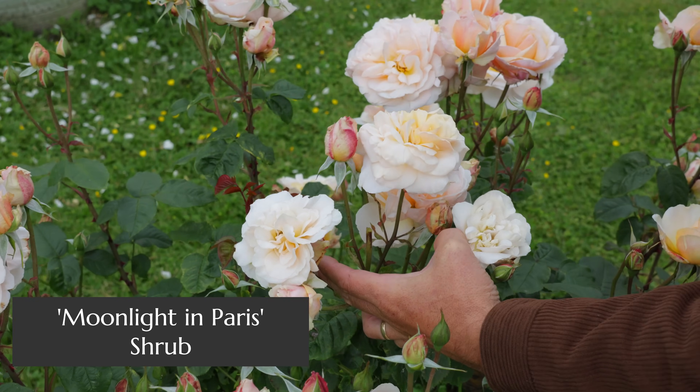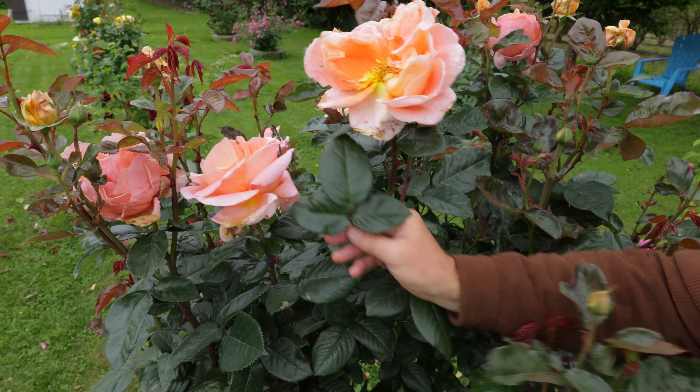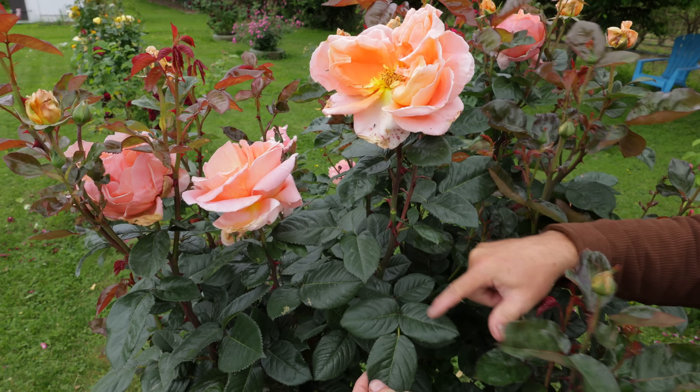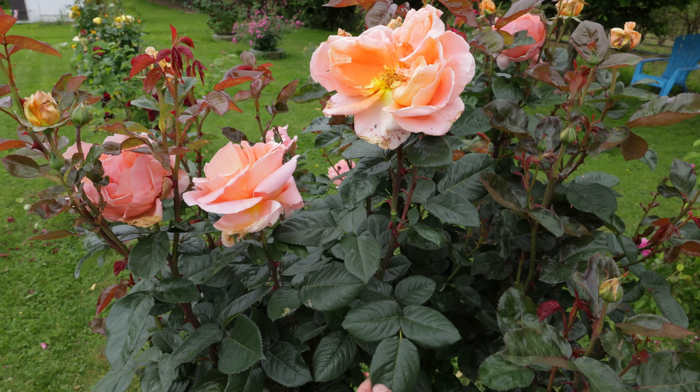If you're doing it by hand, just snap it off. Or you can do it more precisely with your pruner. In that case, the rule of thumb is to go back to where the leaflet count has gone from three — up where the flower is — back to where it has five leaflets on the leaf. That's classically where to take it back to for your best results and to refresh the plant for fresh blooming.